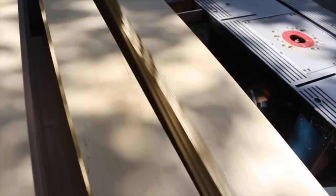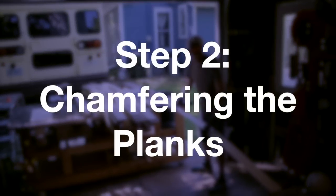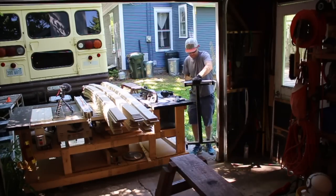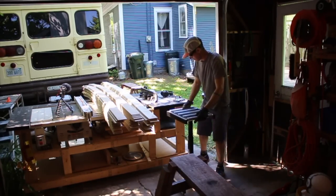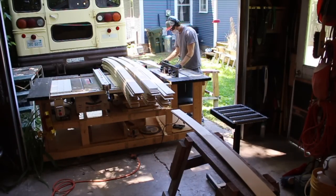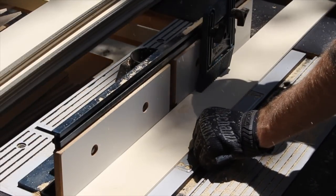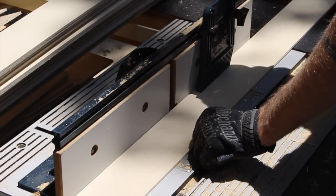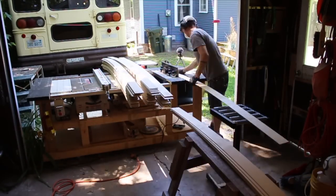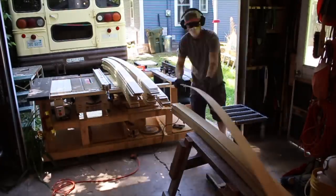With the boards cut, it was time to tune up their upper edges — or camber them. This produces a better overall look in the end. I used my router for this, which I built into the table saw cart a few years back. You could also do this with a sanding block. I played with some sample pieces ahead of time to get the camber just right, and then established a routine of cambering each board and stacking them all same side up.